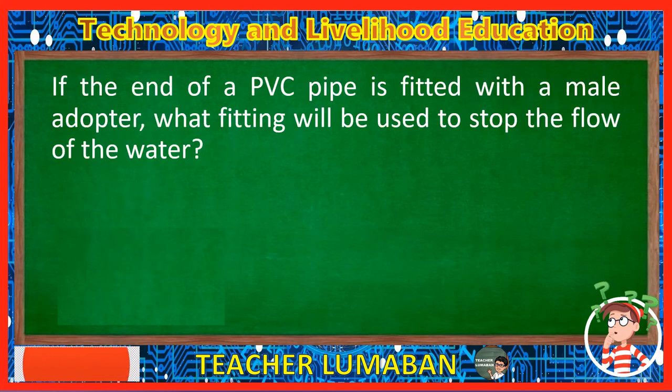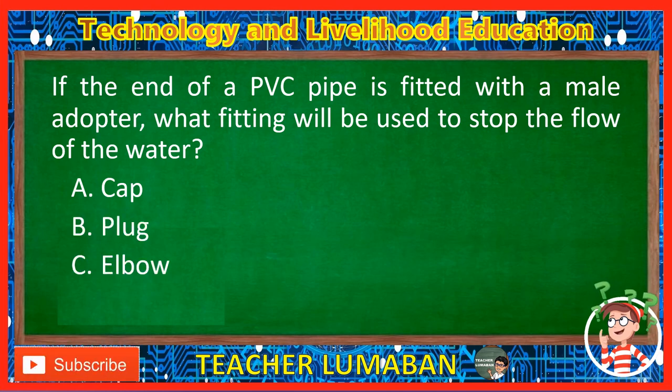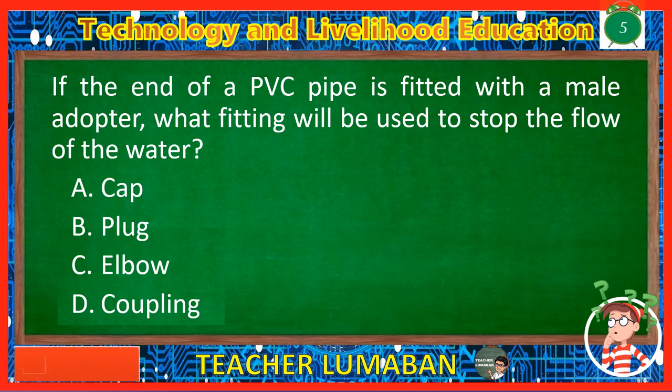If the end of a PVC pipe is fitted with a male adapter, what fitting will be used to stop the flow of water? Letter A: Cap. Letter B: Plug. Letter C: Elbow. Letter D: Coupling. The correct answer is Letter A, Cap. If the end of a PVC pipe is fitted with a male adapter, the fitting that will be used to stop the flow of water is the cap.